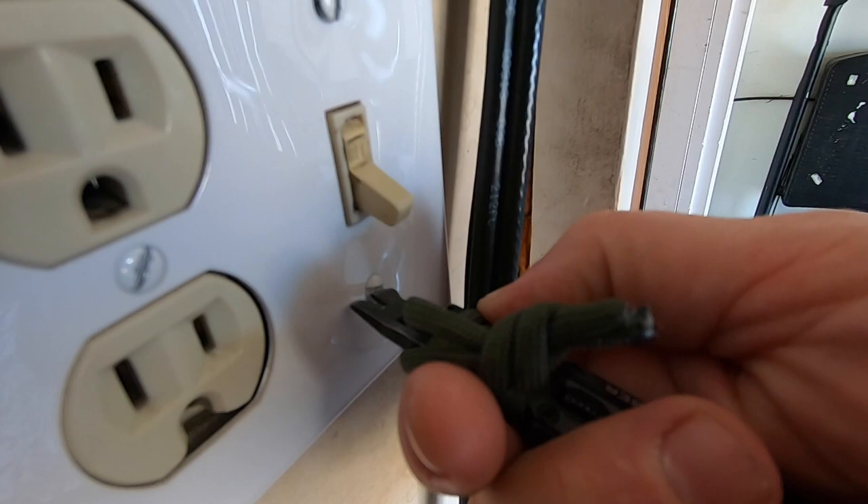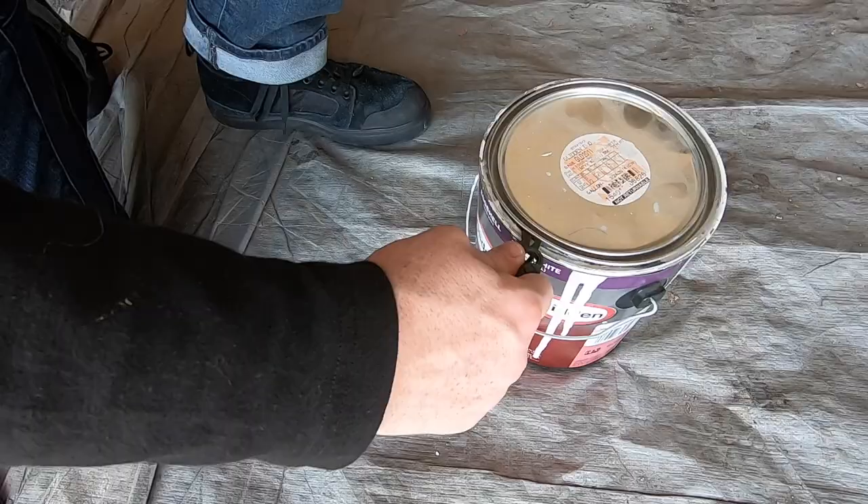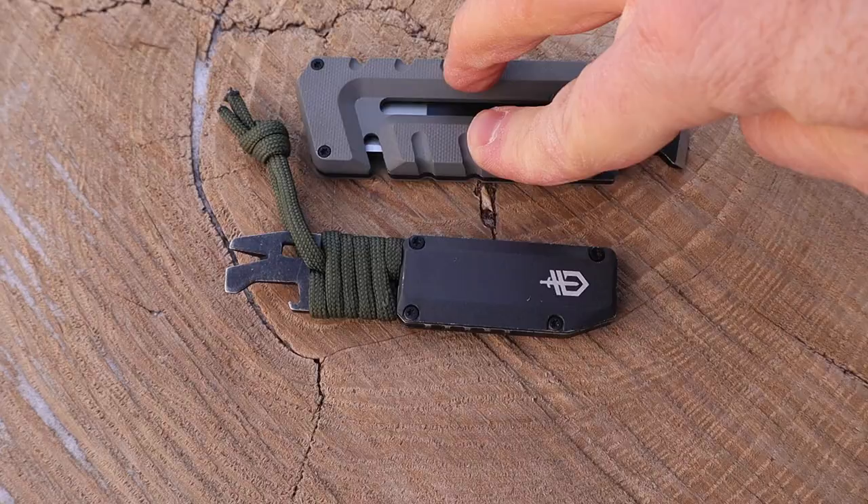On the back end, there's a pry tool that you could use in a pinch on flat head screws depending on how thick they are. You can do nail pulling and prying, and then you have that bottle lifter for your beverages — zero complaints there.